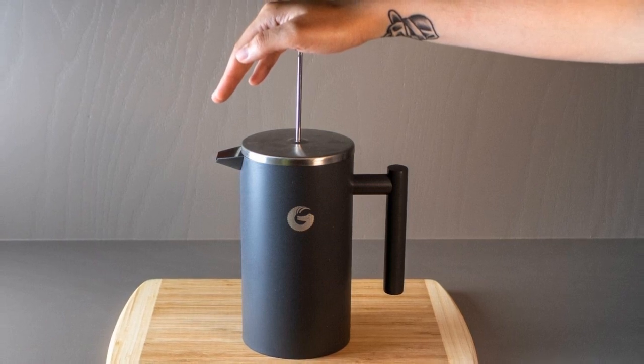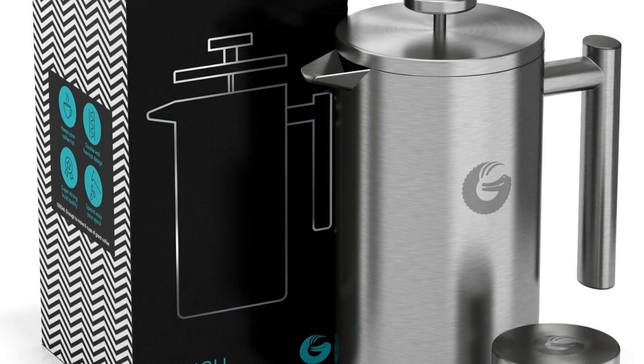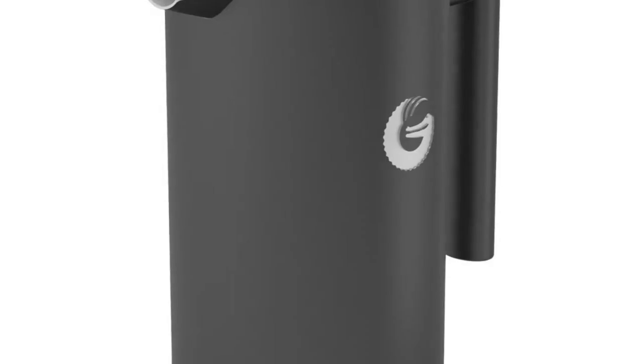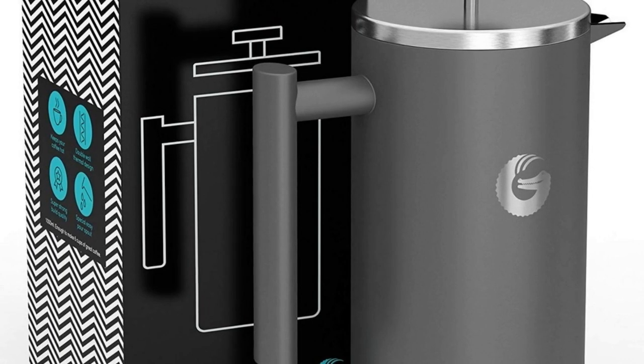Your search for coffee that makes you smile every time ends here. The Gator Press is uniquely designed to stop sediment but let the delicious coffee oils into your cup. This results in a rich, full-bodied brew that will leave you grinning from ear to ear.